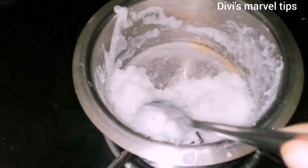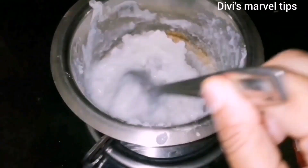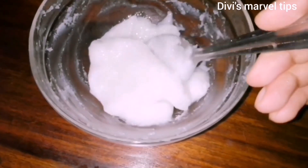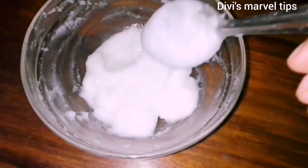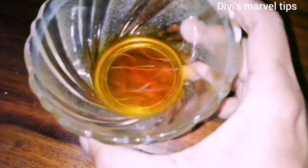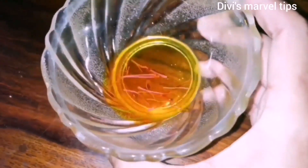The color is natural. We add a creamy texture with 1 spoon of rose water and soak it for 3 hours.